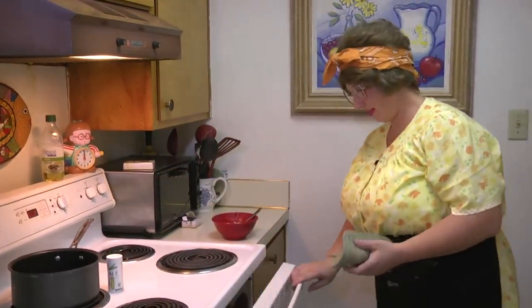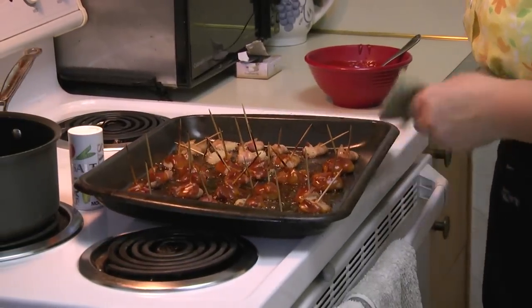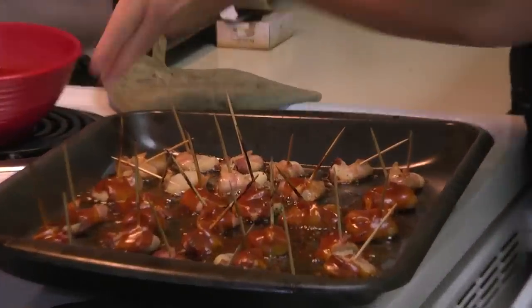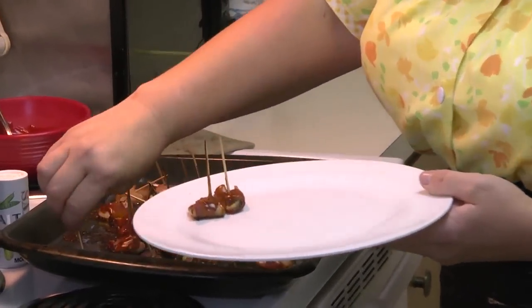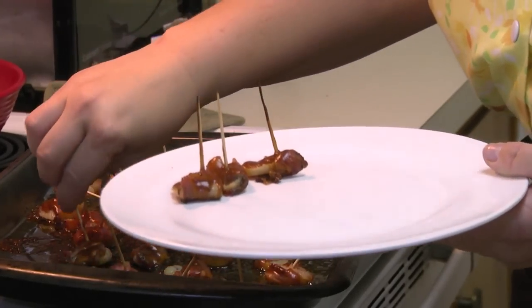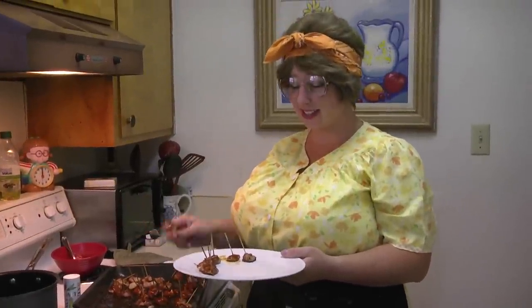It looks like they're done! Tasty bacon roll-ups. Wow. I'm blowing on it — I can't wait, I can't even sit down to eat them. Oh my gosh. Wow. I love bacon, and with the barbecue sauce and the hot wing sauce mixed together.